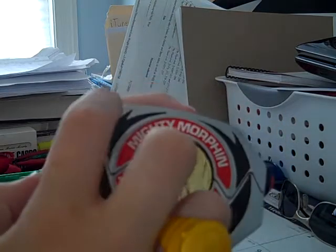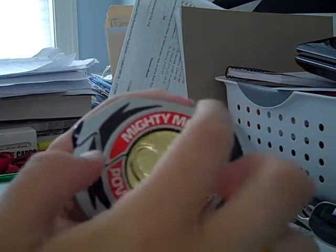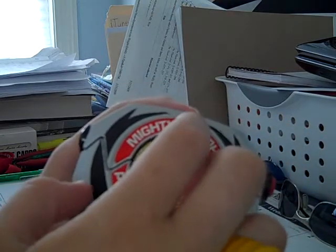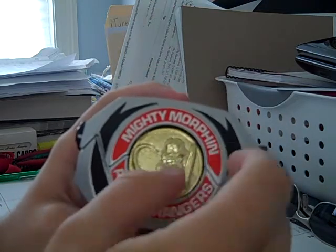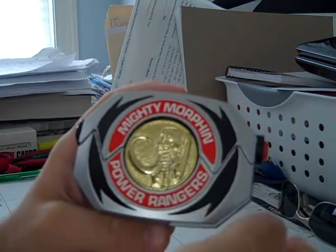People have found that if you take them apart, take these two off and spray paint them gold, then put labels on, you can get the Morpher. And there are people who make Dragon Coins and sell them on eBay.